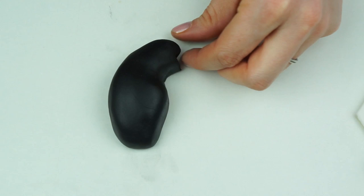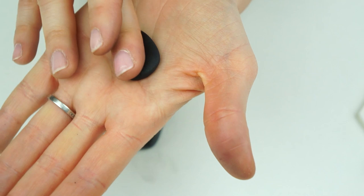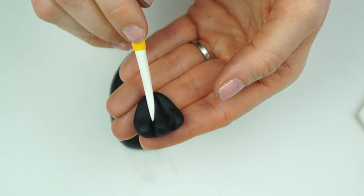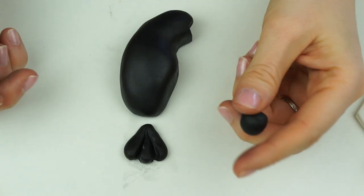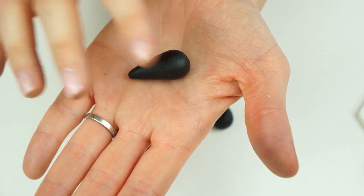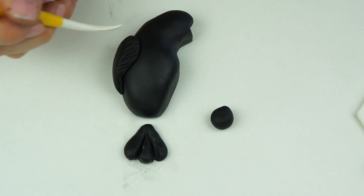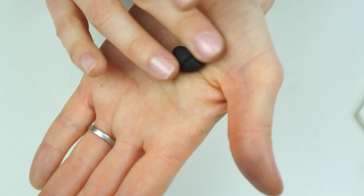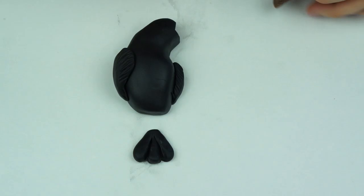I take my craft knife and cut a triangle into the front of his head — this gives us space to add his beak later. For the tail, I take a really small ball, taper it down on one side to get a teardrop shape, flatten it down, and separate it into three parts by pushing on the bottom and pulling all the way up. For the wings, I have two balls of fondant — one slightly bigger than the other. Starting with the larger one, I taper it down, flatten it, and place it on one side bringing it all the way down, using my dresden tool to add feather marks. The smaller ball is made narrower and added to the other side to look like part of the wing tucked behind him.